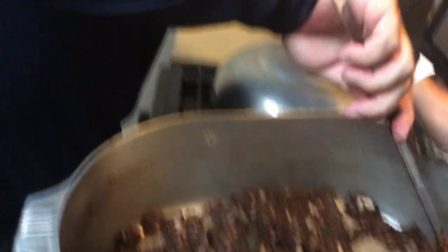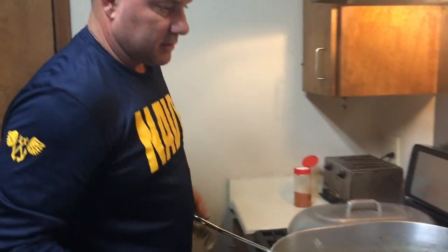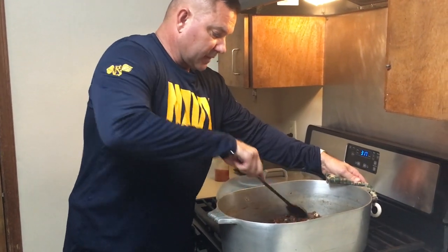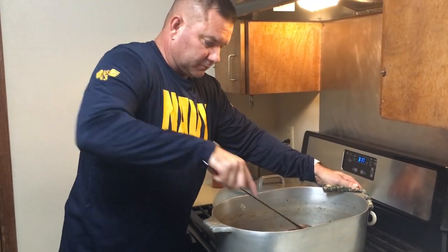We're going to take it off and stir it for a minute while it's cooling. Listen — a good idea: wear a long-sleeved shirt when you're cooking this. It will pop on you, I promise. I'm wearing my long-sleeved shirt today because it's a little cool outside, and it will pop on you even when you're filming.